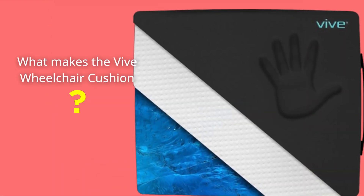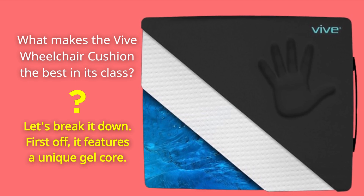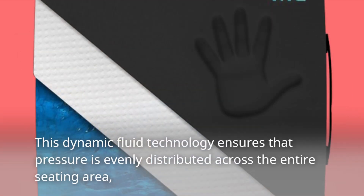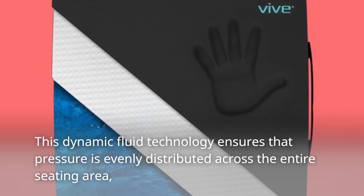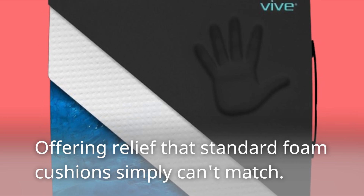What makes the Vive Wheelchair Cushion the best in its class? Let's break it down. First off, it features a unique gel core. This dynamic fluid technology ensures that pressure is evenly distributed across the entire seating area, offering relief that standard foam cushions simply can't match.